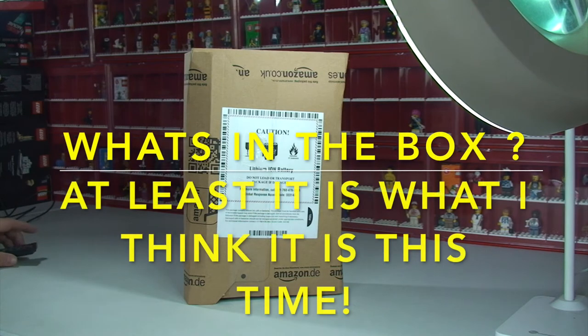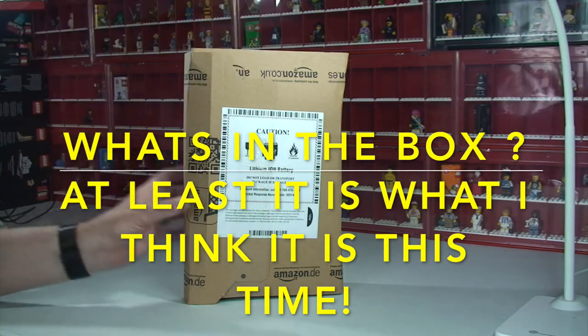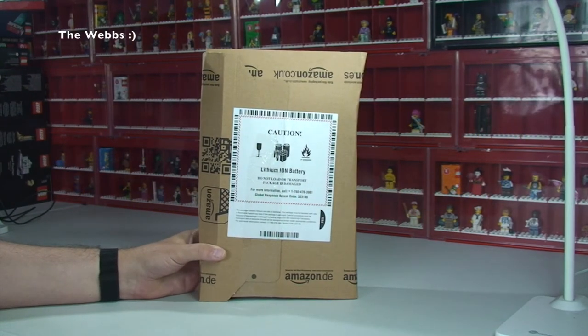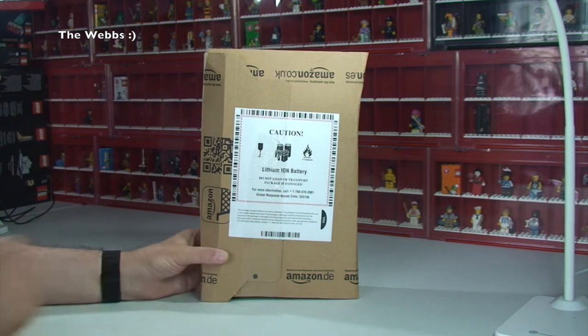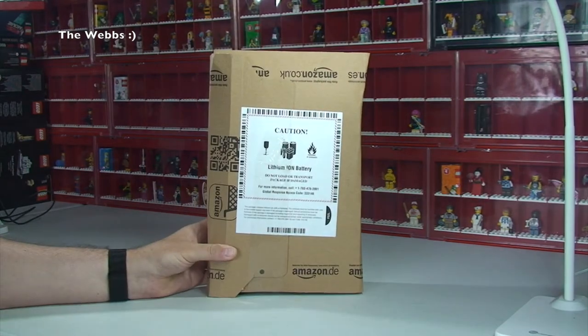Hello YouTubers, it's Dave here from the Webs channel. I'm bringing you a very small haul — it's only one box from Amazon. If you take a look at my last video, called something like 'What's in a Box, Not What I Thought It Was', I'm pretty confident this is what I thought was in that one, so it's only one box but it's what I was expecting.